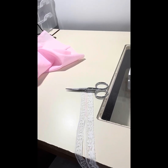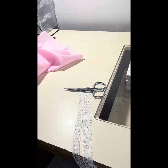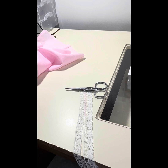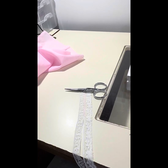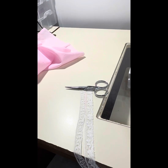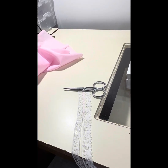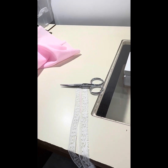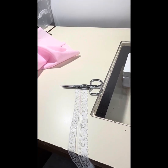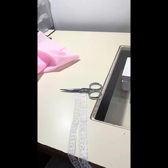It's taking a piece of insertion and a piece of lace edging and sewing those two together. Sometimes you can buy it where it looks like that already — where you have an insertion that already has an attached piece of lace edging at the bottom. But if you don't, and you want to do what I'm doing, you just get a piece of insertion and a piece of lace edging.